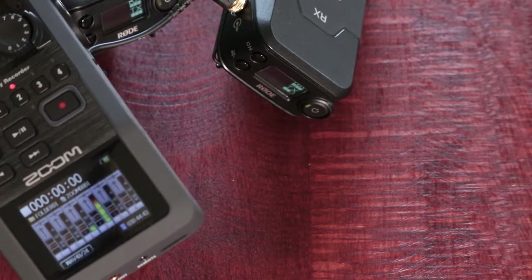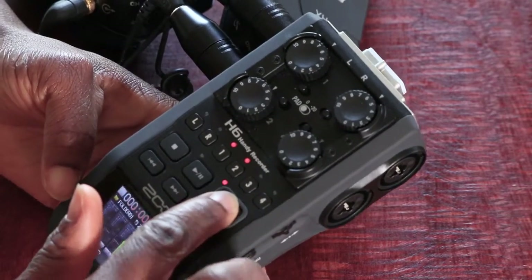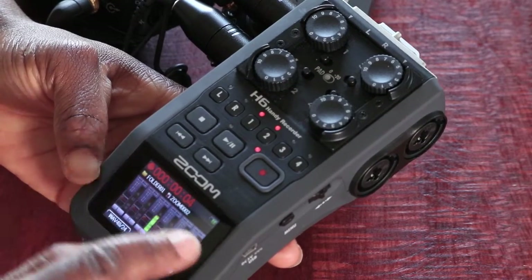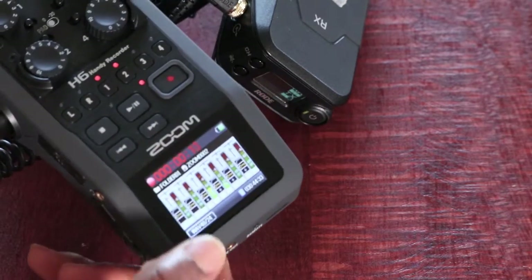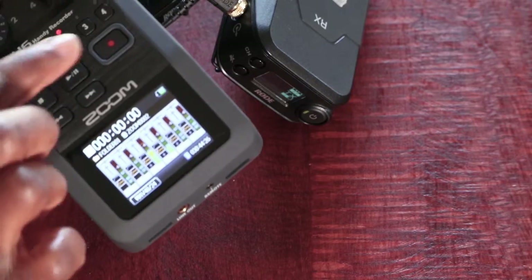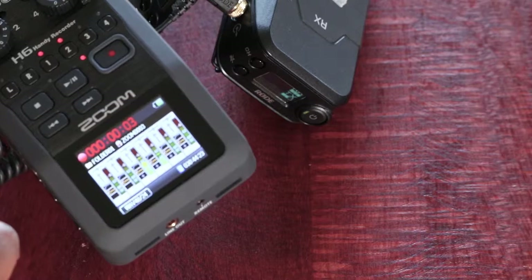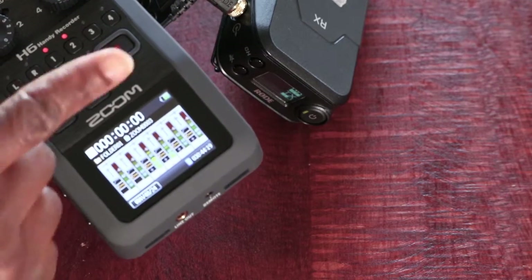For channel one, I do the same to make sure I get to the right level. To actually record, I press the record button. Automatically, you'll see that the line at the top with the numbers turns red, which shows it's recording. It will continue recording until I press record again or press stop. You can use both ways to stop recording.